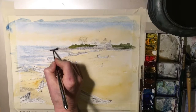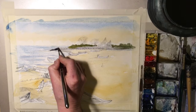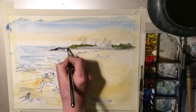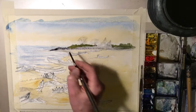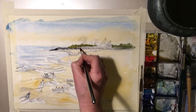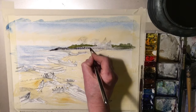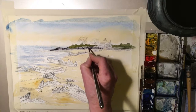I'm going to pop in the edge of these boulders and rocks. There are quite a lot of shadows in here. It's just really a grey mixture, still wet. I'm not going to be too precise about it, but this will blend and bleed in.